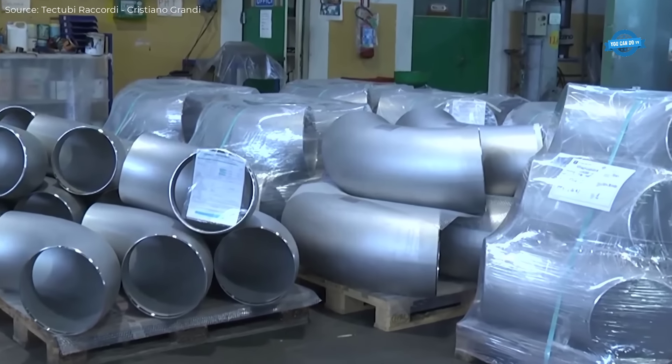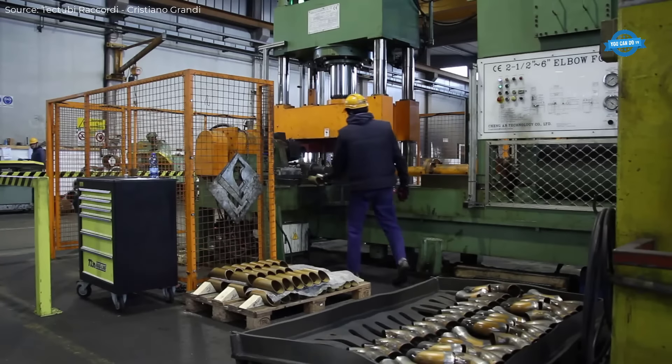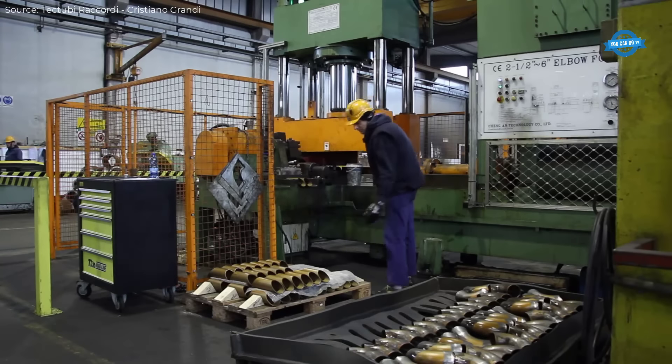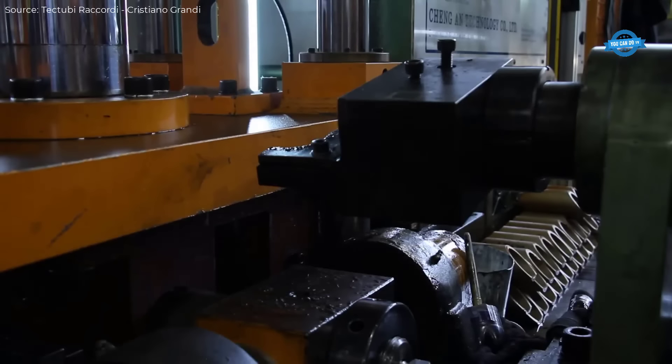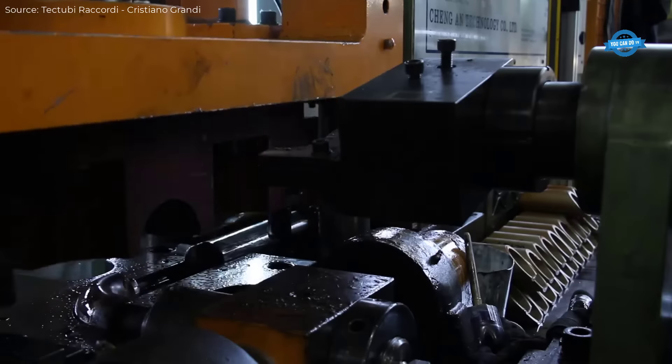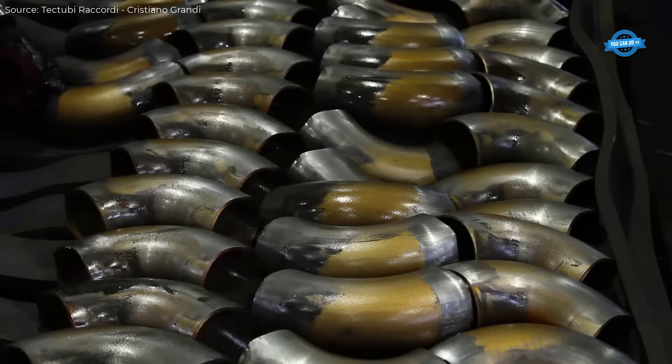The bending machine's heating capability allows it to process up to 11.5 tons of material per hour. The large induction bending machines, with dimensions of up to 66.5 meters in length and 7 meters in width, are designed for the production of large radius bends up to 56 inches in diameter.